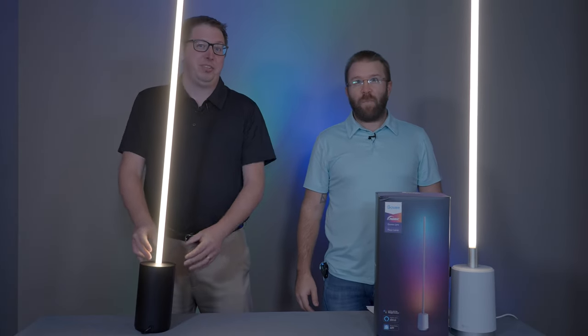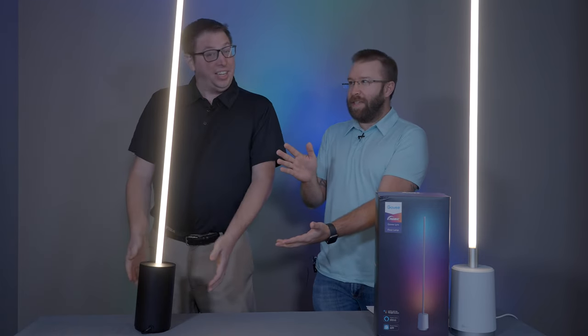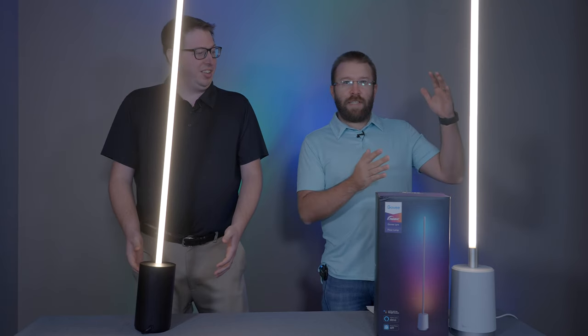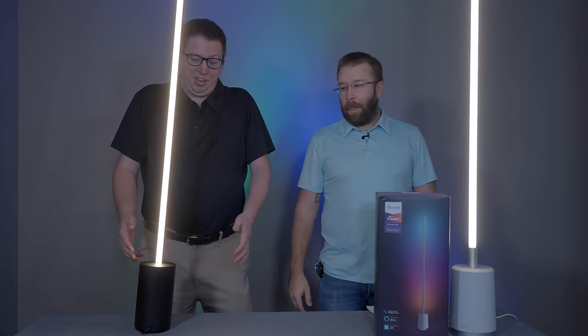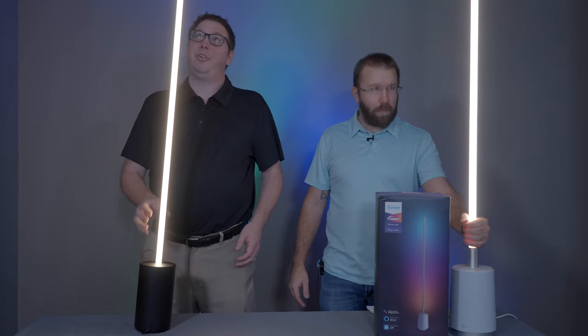Today we're going to compare the Philips Hue Signy — I think that's how you would pronounce that, Signy — versus the Govee Lyra floor lamp. Both of these are available in floor or table versions, and here we have the floor versions.